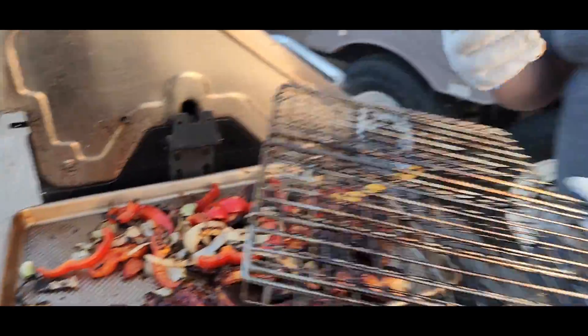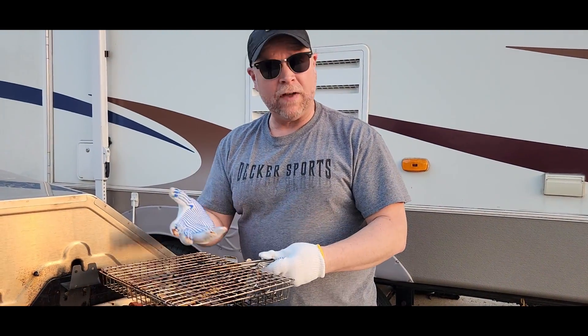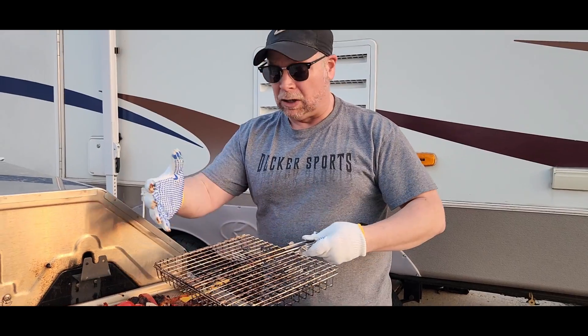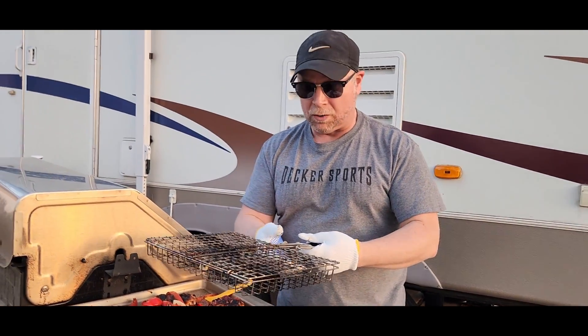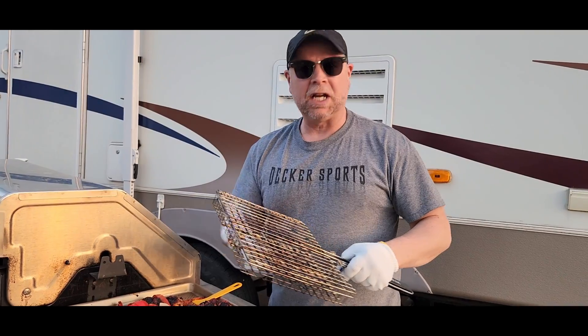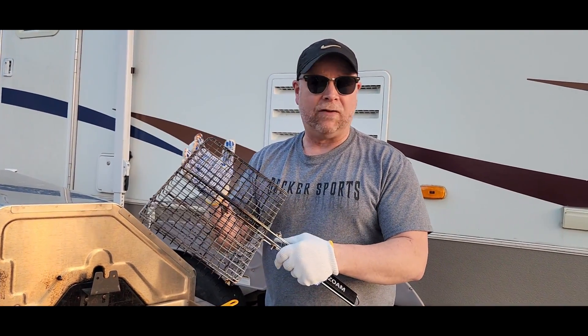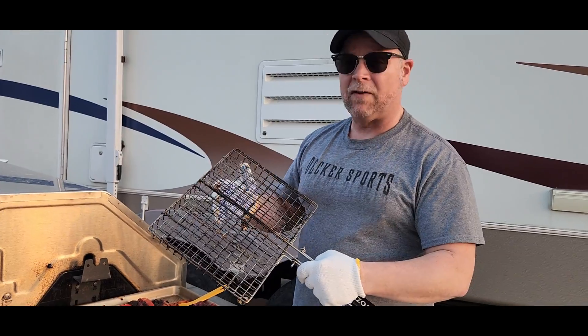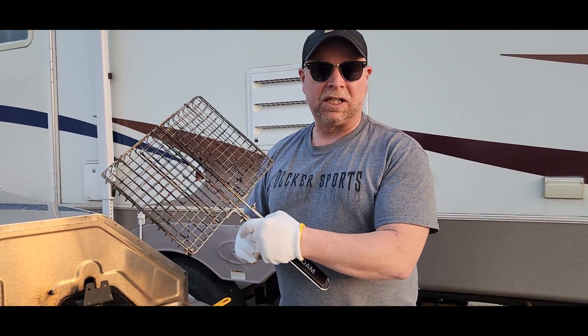This grill basket is going to come in handy when you're making several burgers or fish, asparagus, any longer vegetables that won't slip through the little square holes. Your chicken wings, your chicken breast — this is going to be super handy. If you're an outdoorsman who likes cooking over a campfire or on the grill, this thing is going to come in super handy. We like it and we think that you'll like it too.